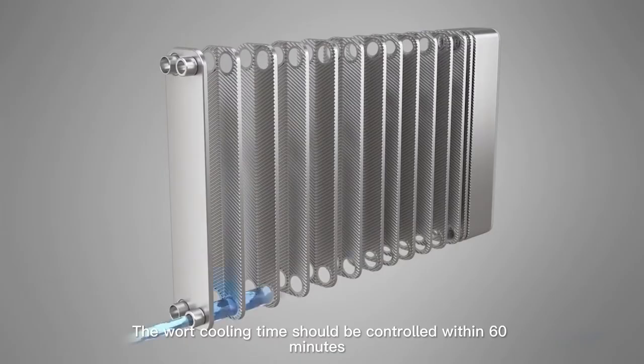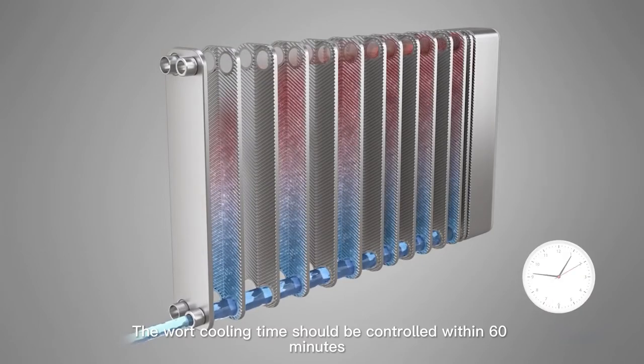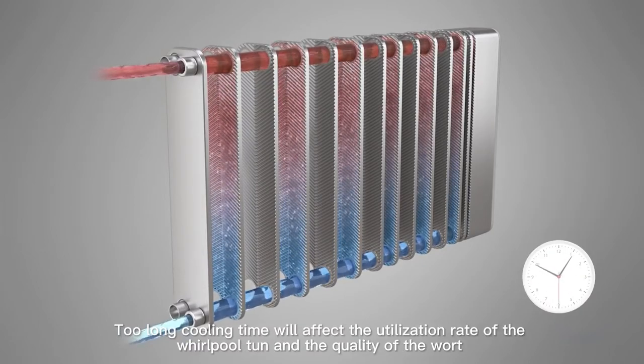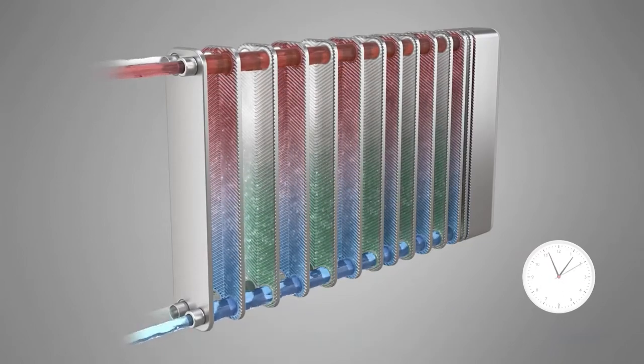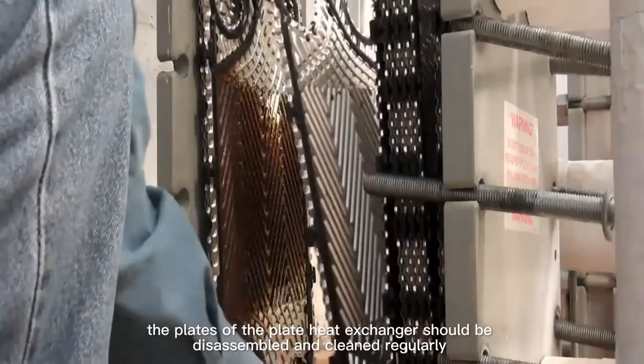The wort cooling time should be controlled within 60 minutes. Too long a cooling time will affect the utilization rate of the whirlpool tank and the quality of the wort.